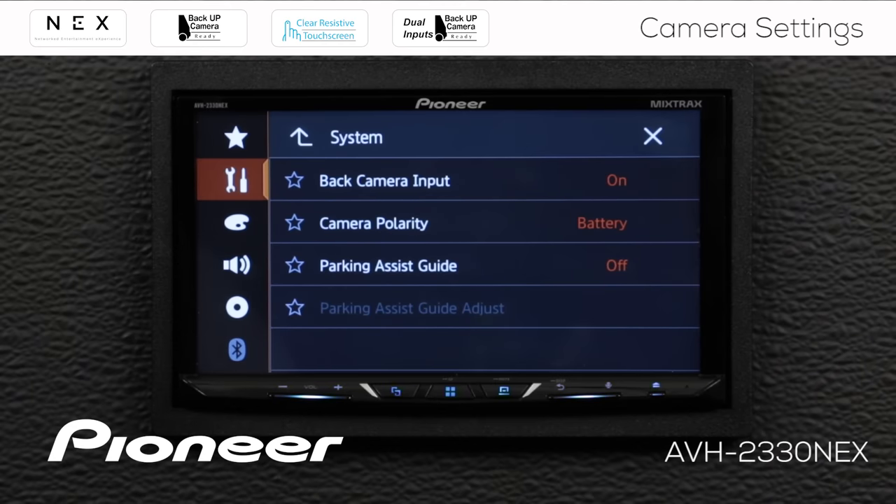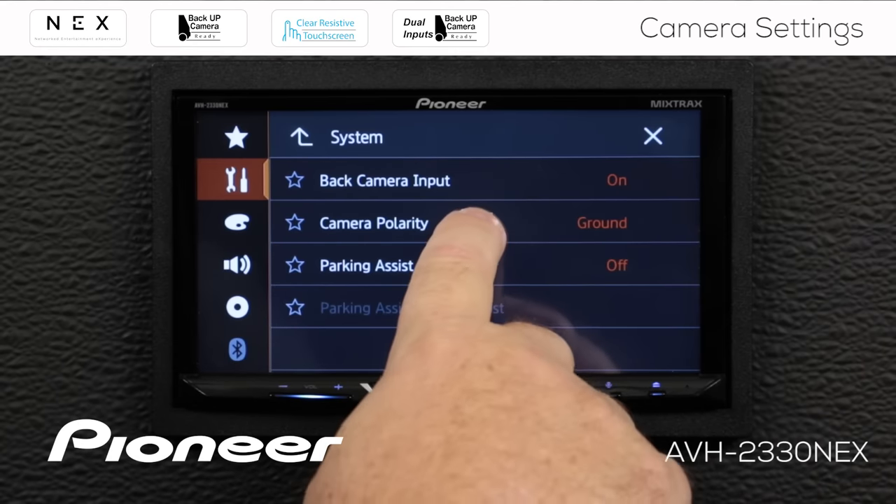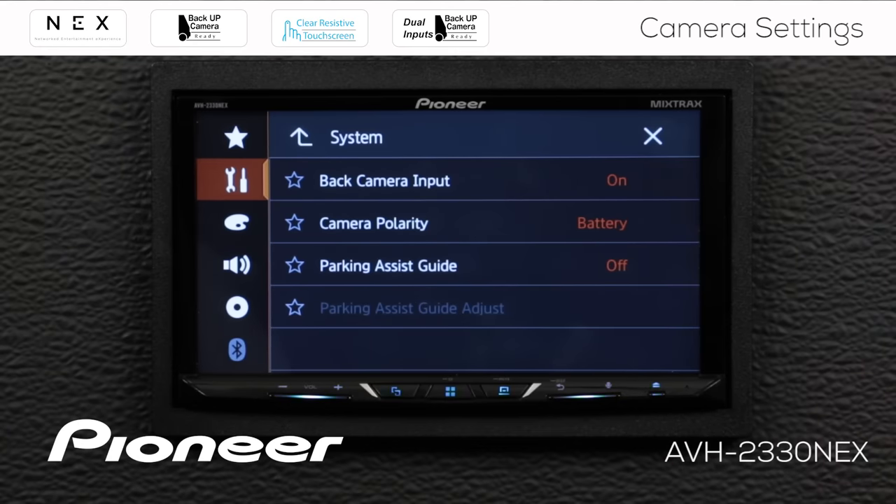When we switch that on, here's your camera polarity. This is for the installation — when you install the camera, it has to be told by the car if the vehicle is in reverse or not. You can do that by either a positive or a negative input. I'm going to use a positive input, and when the reverse gear signal wire is activated on the head unit, that will open the camera window and we'll see what the camera sees.